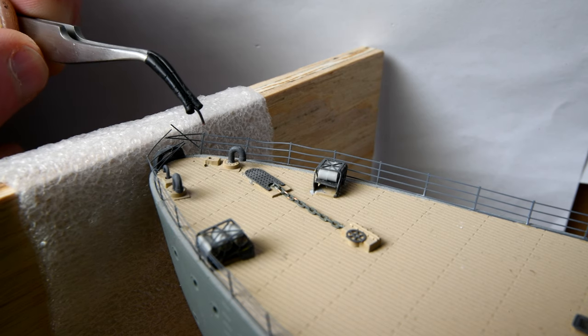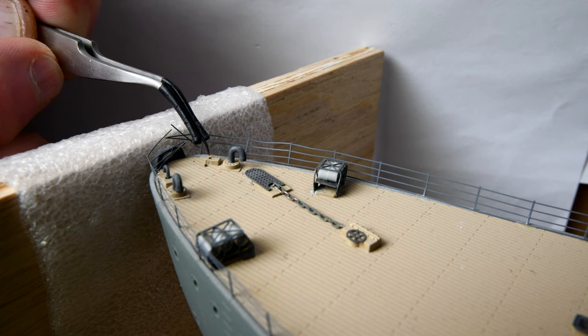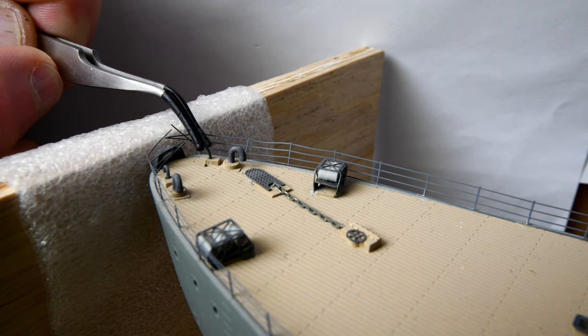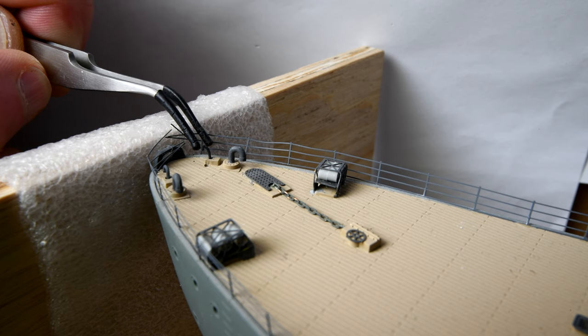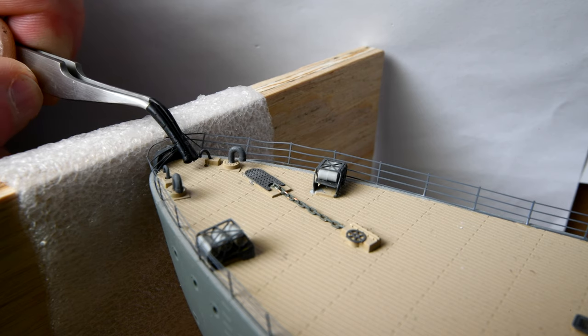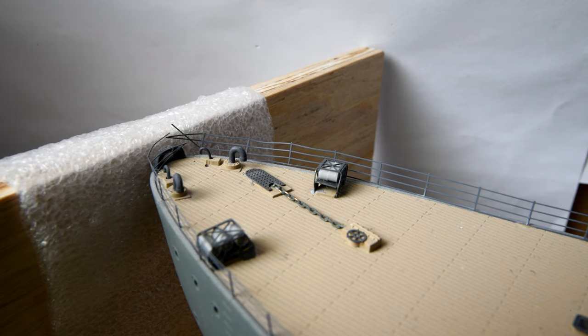What I want to do here is just a bit of a dry run, and if I can find the hole — there it is. I'm using Tony's tweezers so that we don't accidentally scratch it. I think it's going to go down far enough that we're not going to see any of the copper.